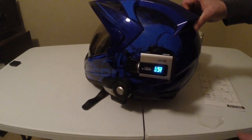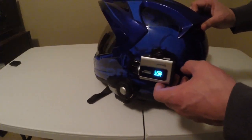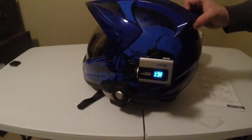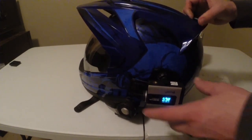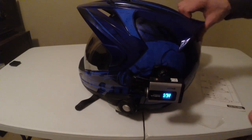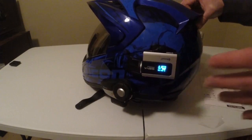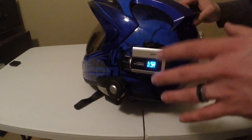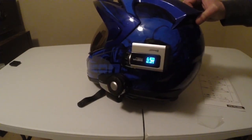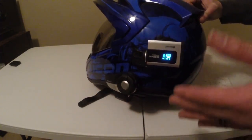Coming from a GoPro, I used to run actual wires inside my helmet that connected to the camera. With the Senna Prism it's literally just click — done. It connects wirelessly to the Senna 20S. When I get home, I pop in the SD card to my computer and we're done. The wireless mic setup is just crazy cool. For new motor vloggers looking for the easiest possible setup, the Senna 20S paired with the Prism — or even the SMH-10 — is just amazing.